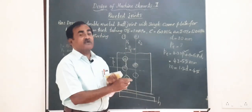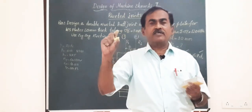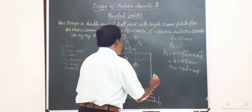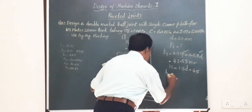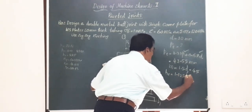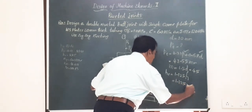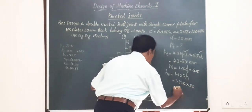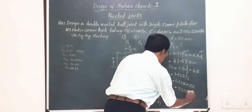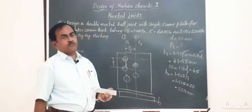Finally, since it is a butt joint, we must also find the thickness of the cover plate Hc. The thickness of the cover plate is given as 1.125 times the thickness of the main plate: 1.125 × 20 = 22.5 mm. So the cover plate will have a thickness of 22.5 mm.